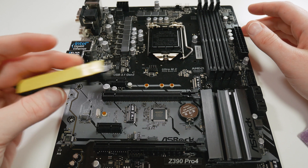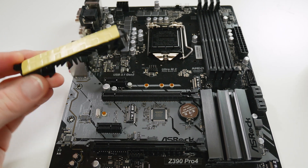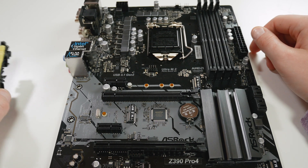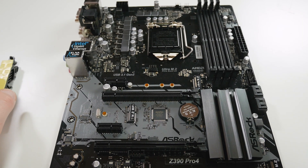We're going to put the VRM heatsink back on, install a 9900K CPU, put some memory in, get it on the test bench, and we'll get back to you.